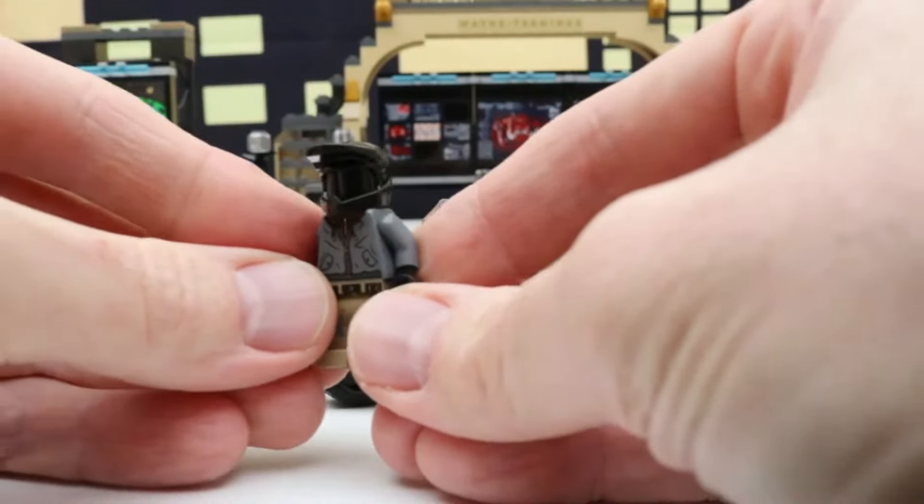Now it's time to check out our next set — this is Batman and Selina Kyle Motorcycle Pursuit: 149 pieces, with two minifigures, Batman and Selina Kyle. Here's what this set looks like all put together — we have Batman and the Batcycle or Batman Motorcycle, Selina Kyle and the Batcycle, and the Bat Signal. We can rotate the Bat Signal, and right here we have a grappling hook and a Batarang. Let's take a closer look at our Batcycle and Batman figure. The Batman figure comes with the Batarang and the Batcape, and Batman has an alternate face. The Batcycle looks like there's a kickstand on either side, or we can have it standing straight up without the kickstand. There's a Batarang right there.